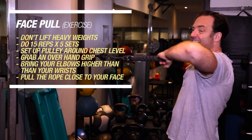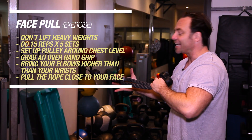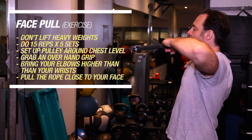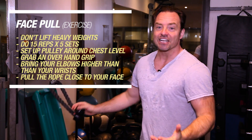Bring it up with your elbows higher than the wrists. Pretend there's a set of lips here that you want to kiss, but you're the guy and she's the girl — let the girl come to you. Don't ever try to meet the kiss with your own head. Keep your back super straight and bring it close to your face. It's very important not to actually kiss it, because that is actually pretty gross.